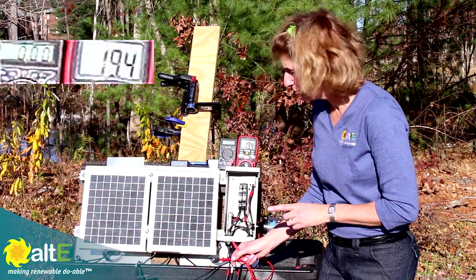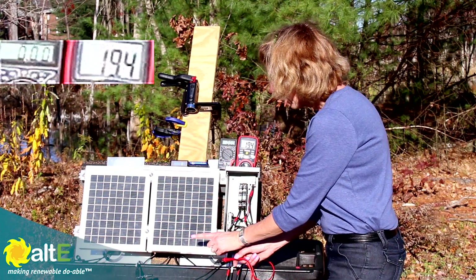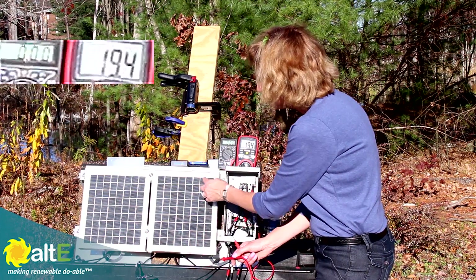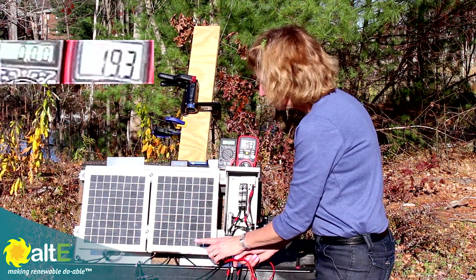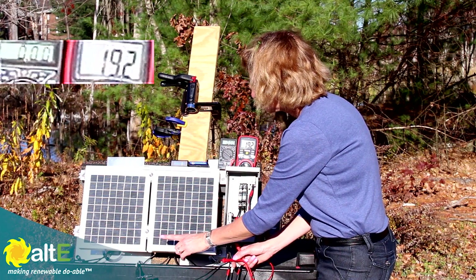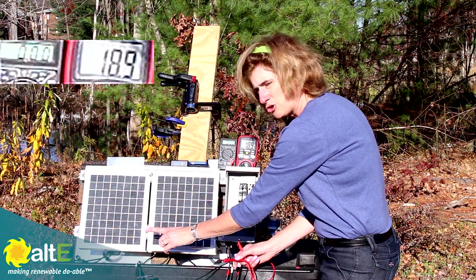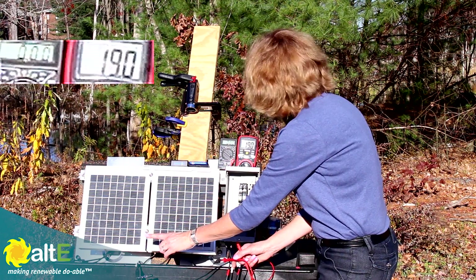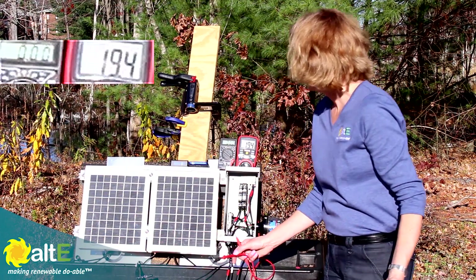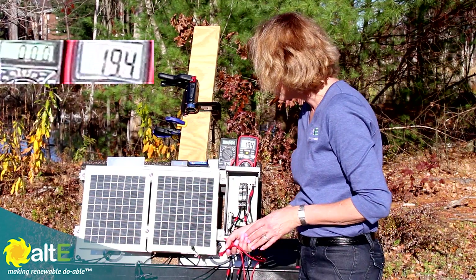Now I'm going to show you what happens when I shade a certain section of the solar panel — just a little bit across the bottom row. All of these cells are wired in series, so depending on how I shade it, I'll have different effects. I've shaded across the whole bottom and I've really not affected the voltage at all — it's 19 to 19.2 volts. Take the shade away and it's 19.4 volts. Really not much change at all.